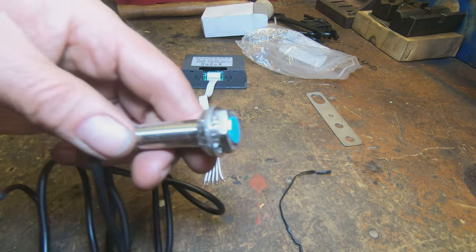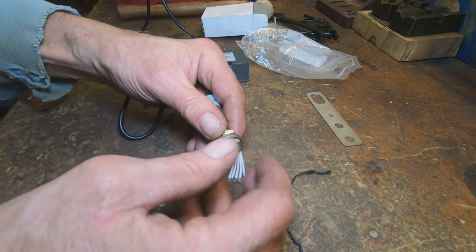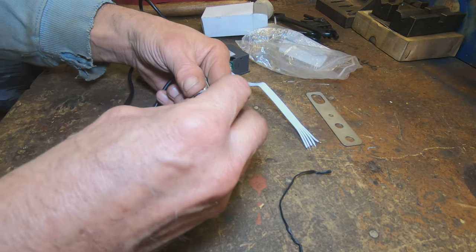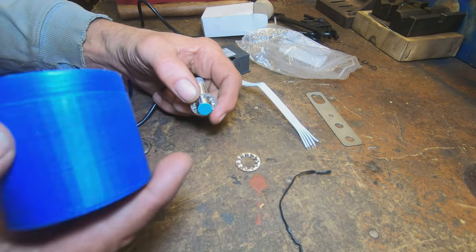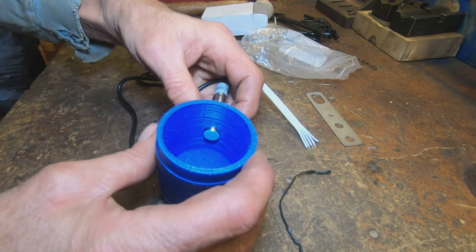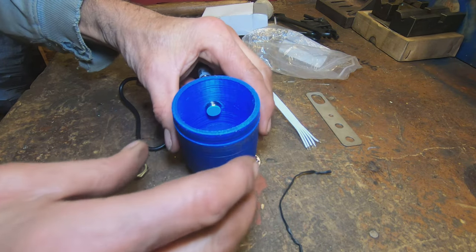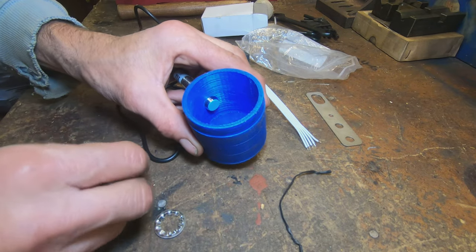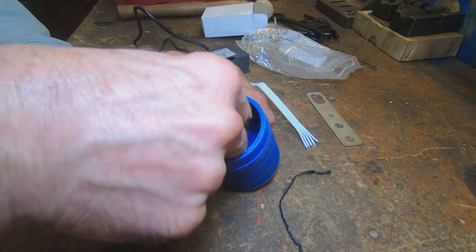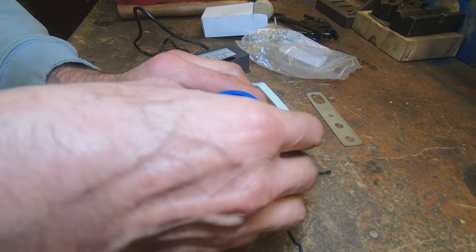So that's our job for today, but first I want to install this, which hopefully will be as simple as taking that off, putting that on there, give ourselves some space. I don't think we're going to have room for a washer. I may have to redesign this top — I'm going to have to print it out anyway.